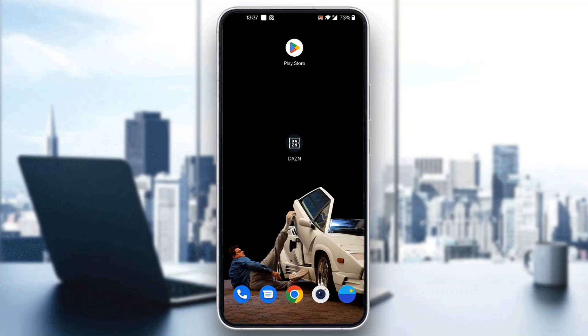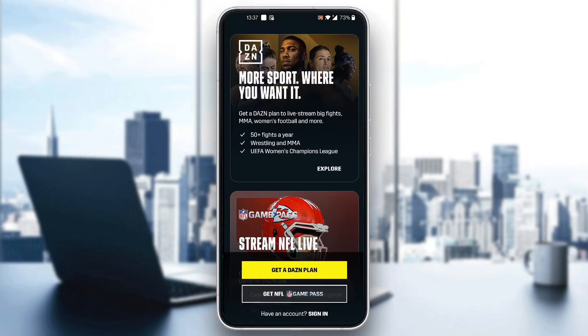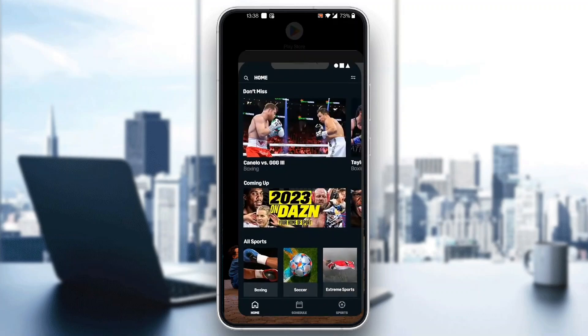The first thing you want to do is open up the official Dazn application on your mobile phone. After opening up the application, you'll be greeted by the main page where you need to log into your account. To watch games you need a plan, so click on 'Get the Dazn Plan' if you don't have one, or click the 'Sign In' button at the bottom of the page to log into your existing account.